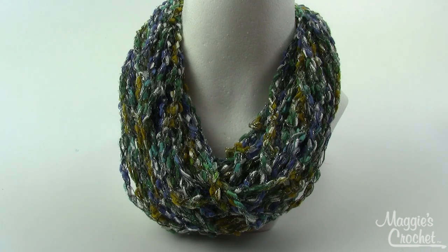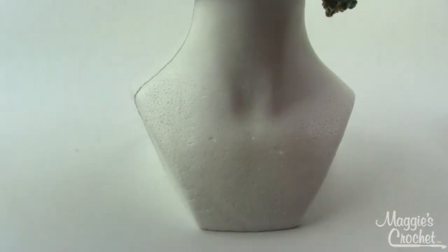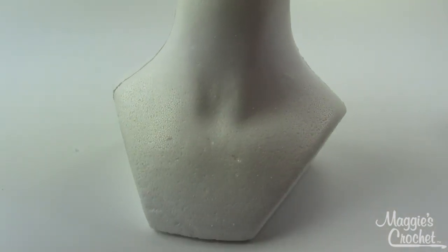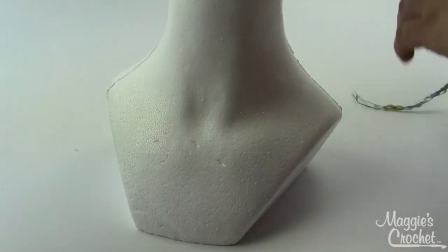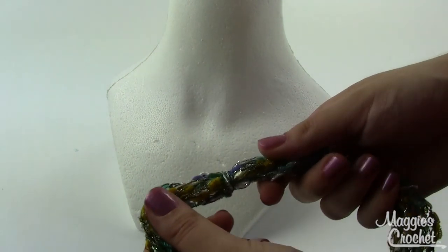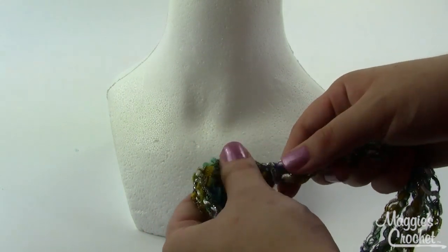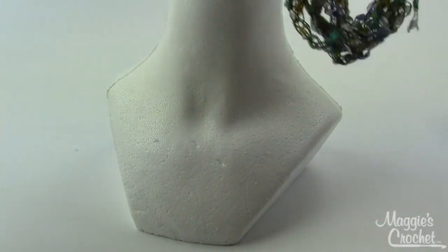Make sure you don't pull it too tight - you want it to be kind of loosely wrapped around your elbow. That gives you this nice length that comes right down below your collarbone. Then I did the same thing with my shorter strand. On both of these, after you finish wrapping, just take those loose ends and tie a nice little knot around all your strands to hold them together.